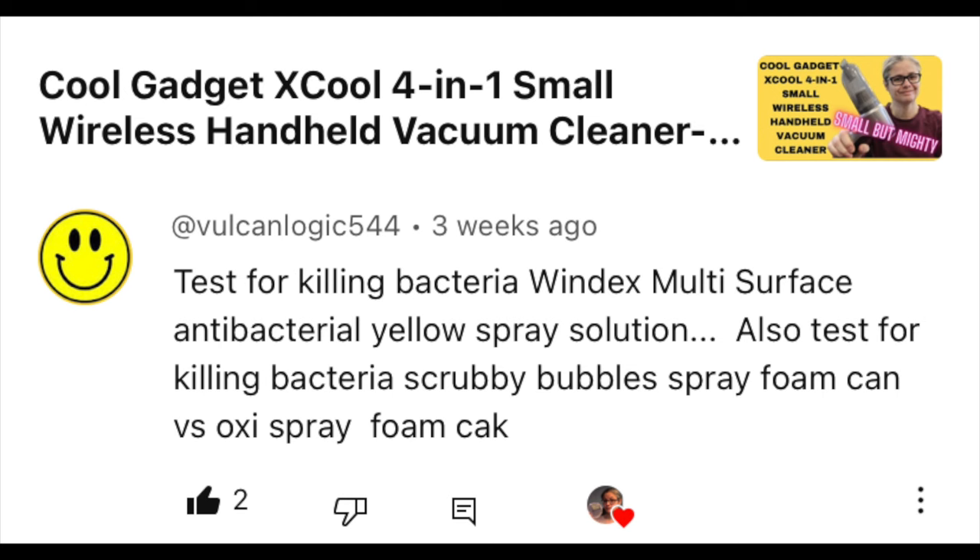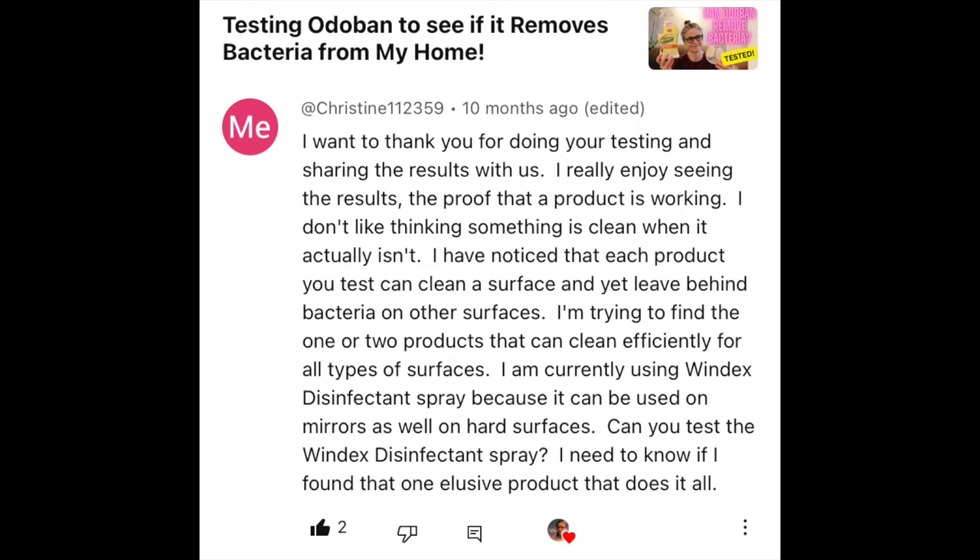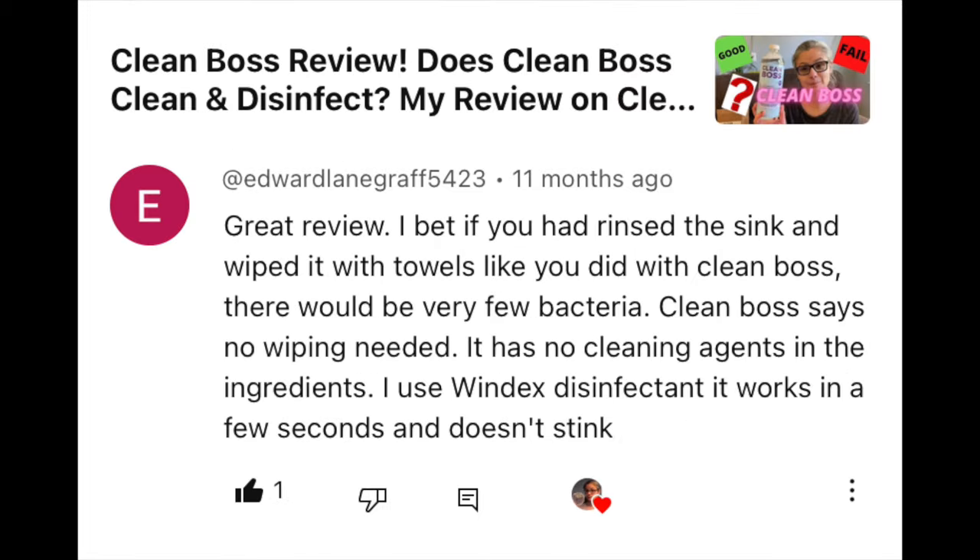Hi everybody. Today I am testing Windex multi-surface disinfectant cleaner to see how well it removes bacteria from my home. I've had a handful of viewers suggest that I test this product, including Vulcan Logic, Dora Perry, Christine, and Edward Langrath.